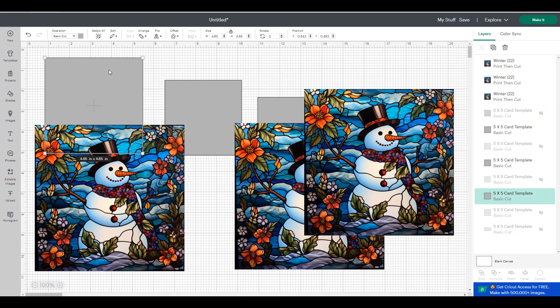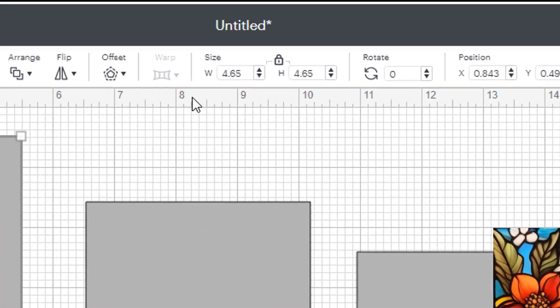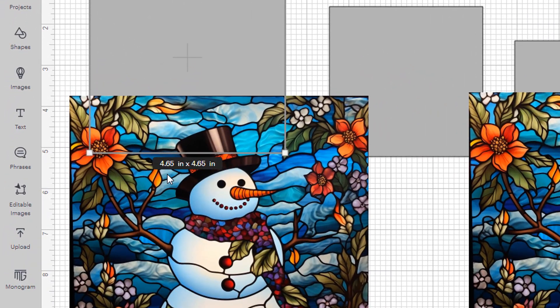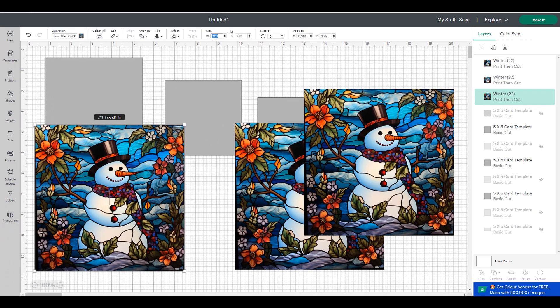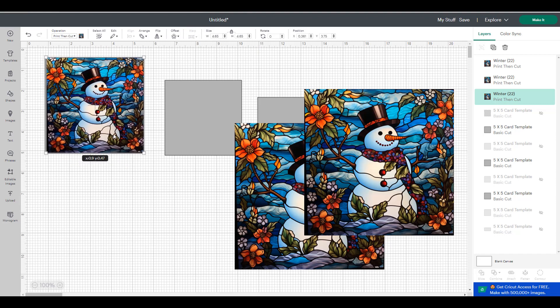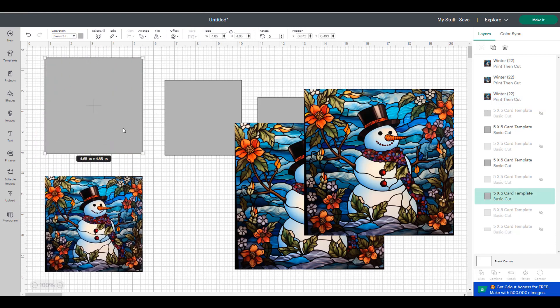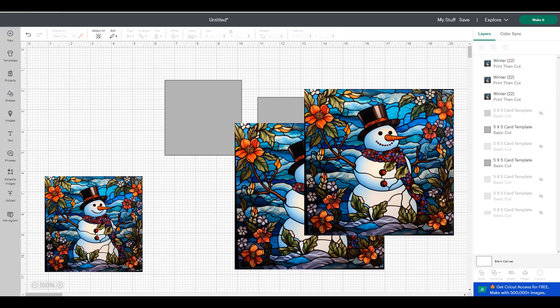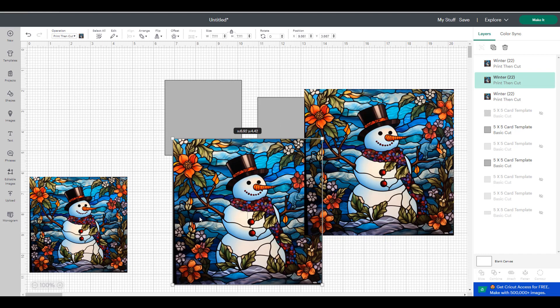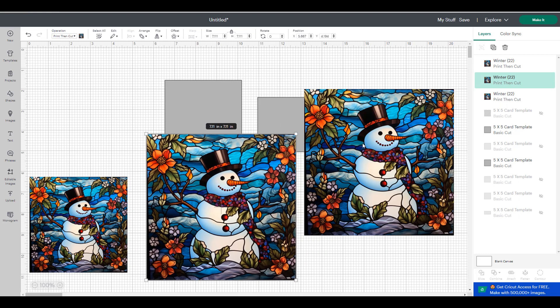We're going to use the gray squares as templates to make sure we measure the graphics to the size we want. The first, biggest picture is going to be 4.65 inches — right now it's 7.11 — so I'm going to go up to the size and change it to 4.65. You can see it's the same size as the gray square. I don't need that gray square anymore so I'm going to delete it off the canvas.